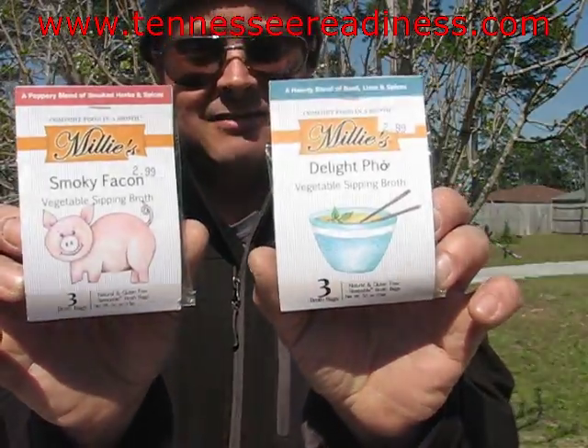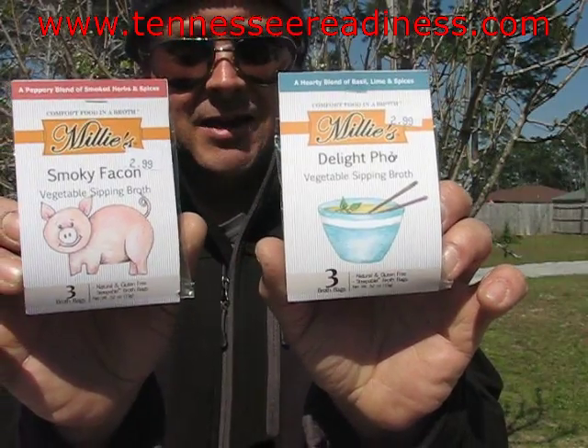One is Delight-Foe and one is Smoky Bacon — Fakin, excuse me, Fakin. No bacon in there.